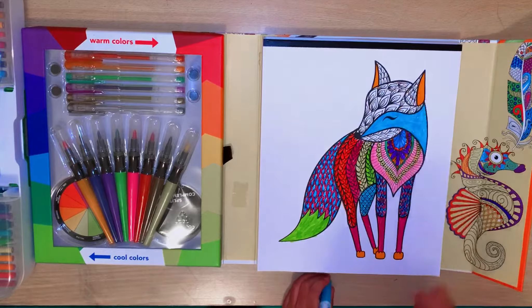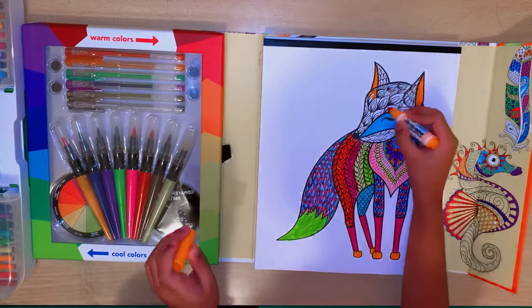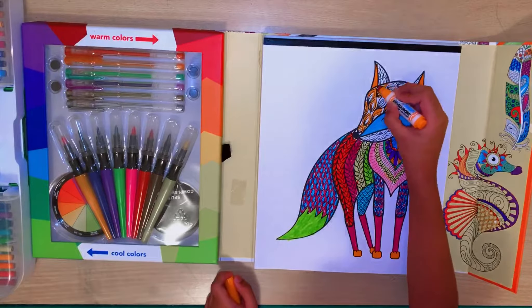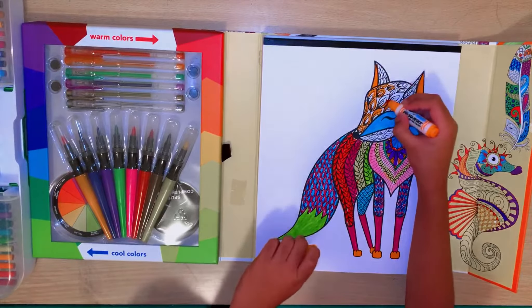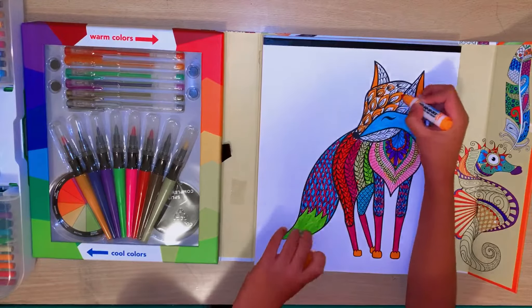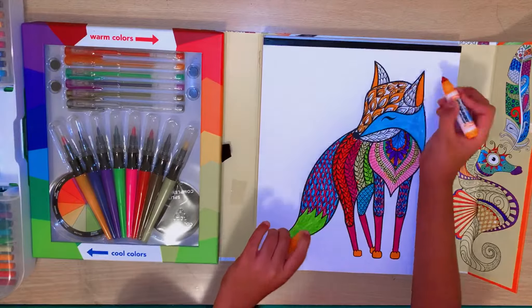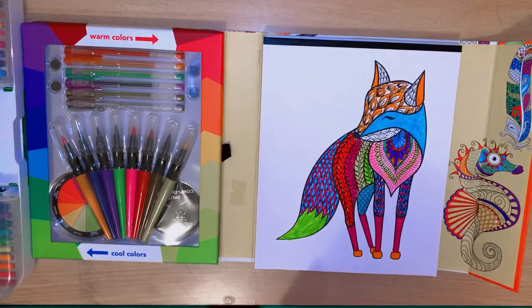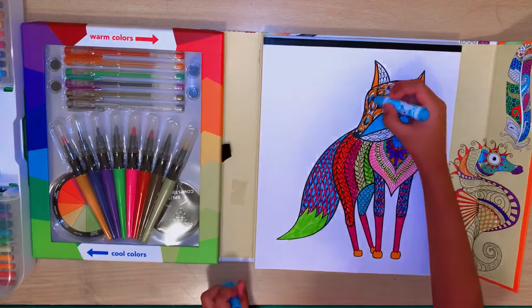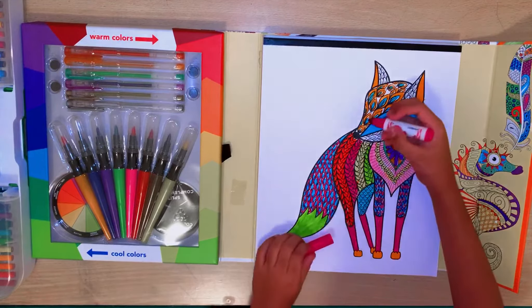Now we need to do these little things on the face - we're just gonna use orange. Guys, if you don't know, I'm having a mic - my dad just bought it like four days ago. It's awesome - the mic has better voice quality. So we've done that - now let's do the middle part in blue. Now we've done that.